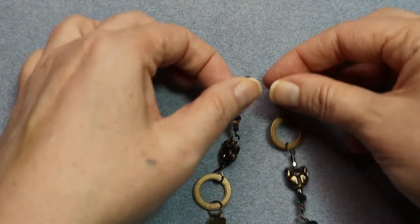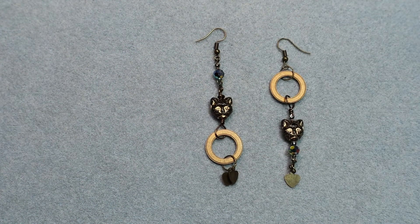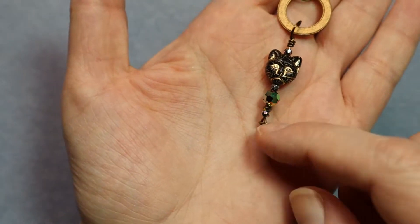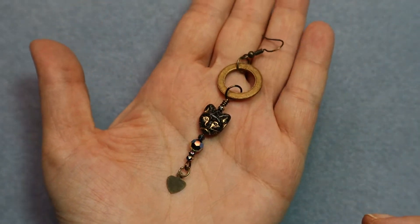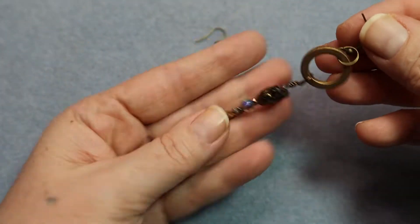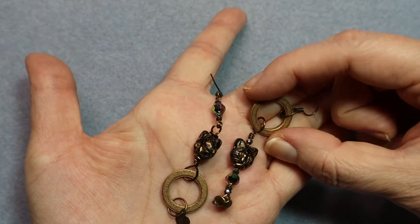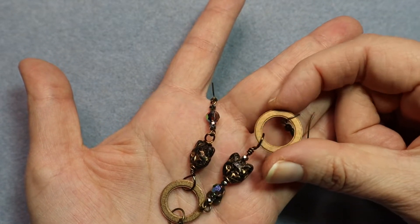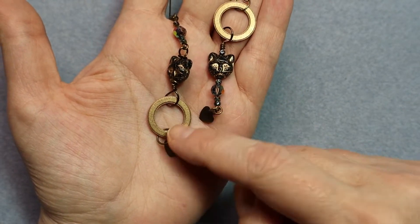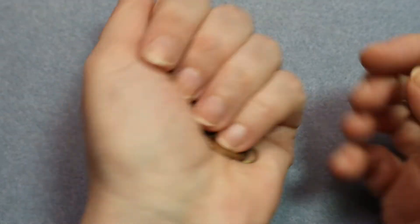These are a little bit fancier with a brass washer from a hardware store — it's 100% brass and I didn't do anything to it. It had nice edges and I like the texture, so you can go to a hardware store and look through their washers. They make great components and they're very inexpensive. You can hammer them, texture them, get copper ones, and do liver of sulfur patina. It's just a hardware store washer with a gorgeous finish and some simple wire work links with the cat charms.